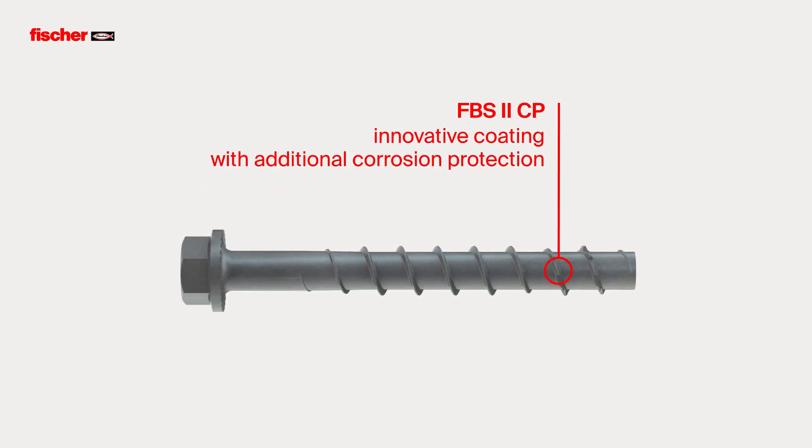The Fischer Ultracut FBS2 CP concrete screw, with its innovative surface coating, offers additional corrosion protection covered by an external test report.